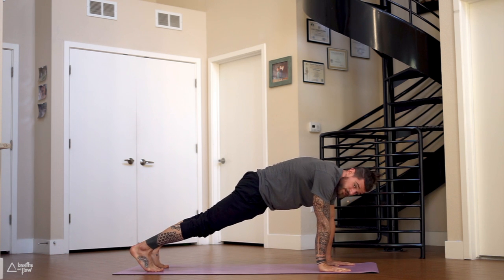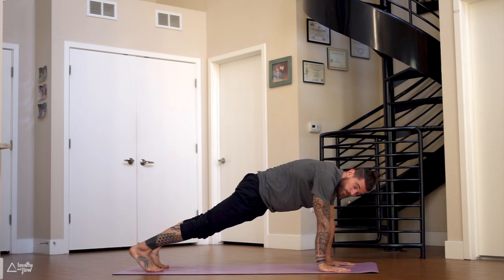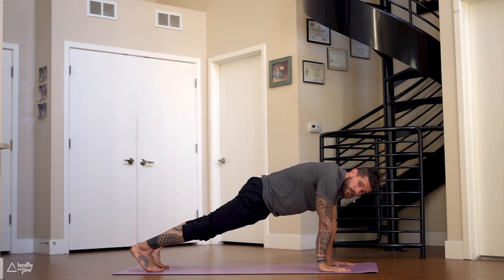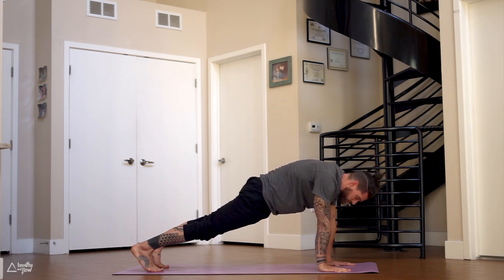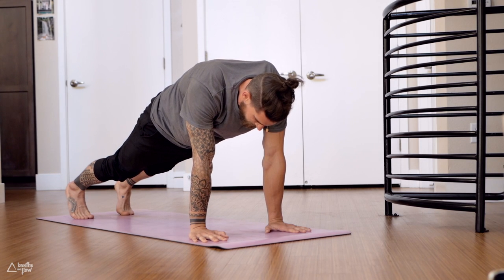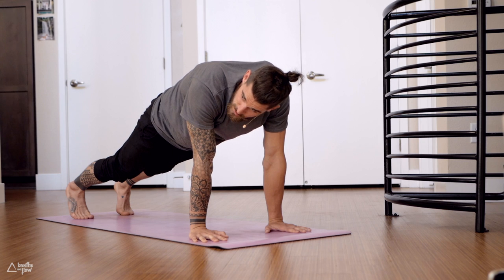You decide — knees down or up, it does not matter. Give your best now. If that means knees down, perfectly fine. If that means pause the video, take a break, and continue whenever you're ready — that's perfectly fine too. We all start somewhere. Just commit to it and give your best. Push the ground away, tuck the tailbone, engage the core. Close your eyes, nice and soft breath.